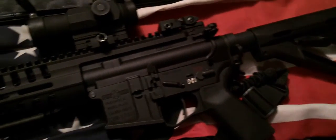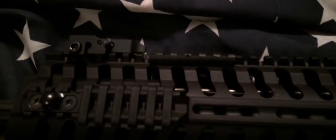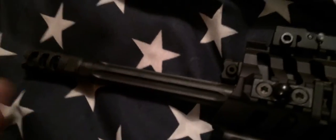Hi guys, welcome to part two of the Patriot Ordnance Factory P415 — this is more of a demonstration than a review. A lot of people don't know about this company. It's Patriot Ordnance Factory out of Phoenix, Arizona, and this is the P415. I'm going to talk a little bit about the rifle going from the front tip to the back.